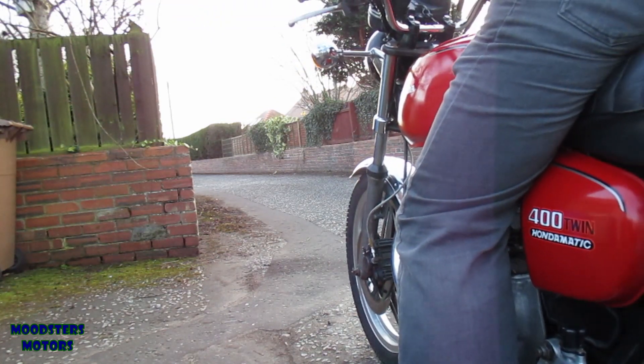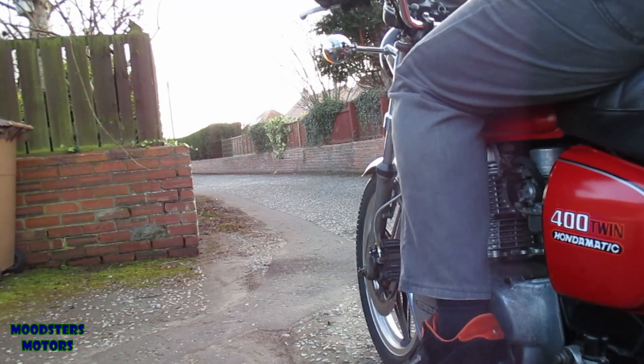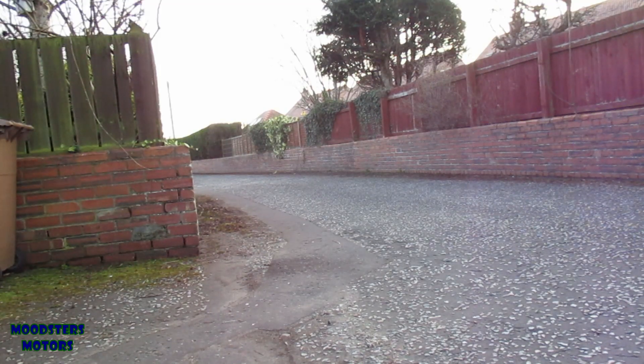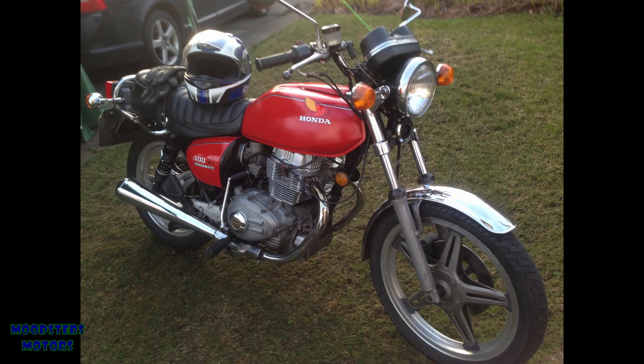Welcome to Mootsters Motors. This is a short update on the projects I've got ongoing at the moment. Just over a year ago I completed the project of the CB400 Twin Automatic. That project went well with some difficulties on the way but it was a successful conclusion and I was very pleased with the outcome. That project has now moved on. I have three other motorcycle projects on the go and just wanted to give an update on how these projects are progressing.